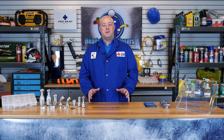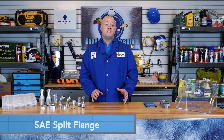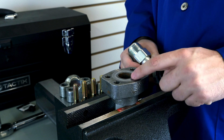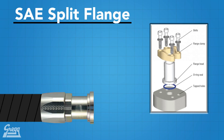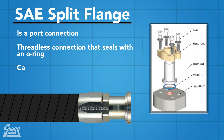Every connection in a hydraulic system is a potential leak point. Hydraulic systems that have fewer sealing points are preferred because they are more stable and tend to last longer. This is why the SAE split flange fitting is one of the best fittings on the market. This fitting connects directly to the port on a motor or pump and seals by using an o-ring, and there is only one possible leak point: the o-ring.